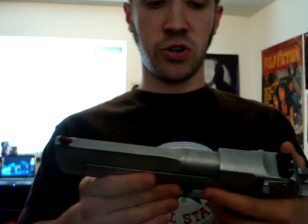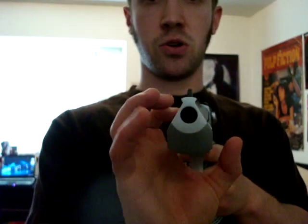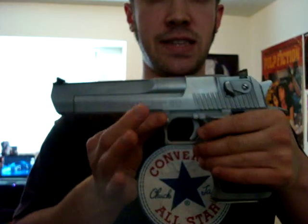Basically when Magnum Research came out with the first pistols, the 357 original Desert Eagle was a little bit smaller — it had a smaller slide assembly. They all look the same from the side, but when you look at it from the front, the 357 bore was actually smaller, and so was the slide. The .44 was a bit bigger, and when the first 50 AE came out it looked this big.